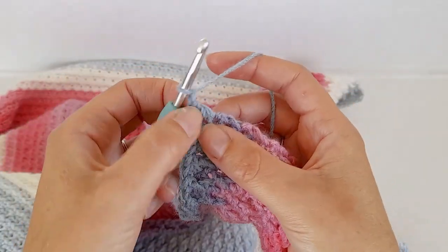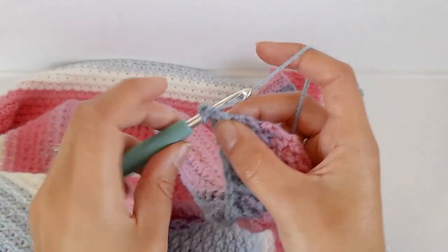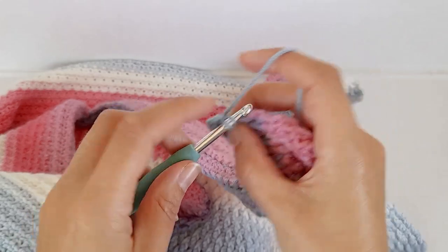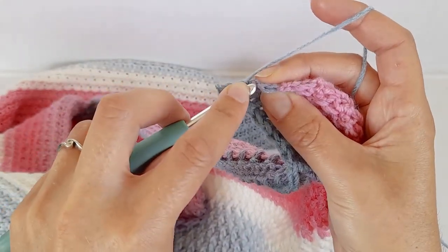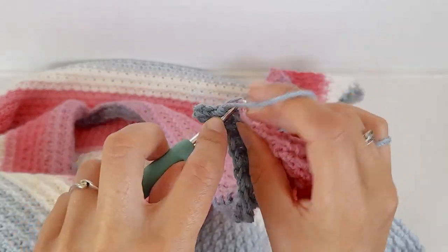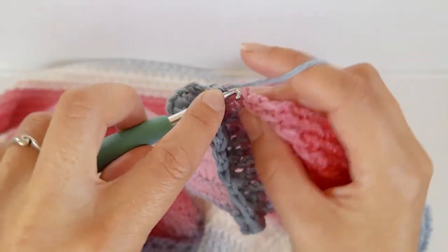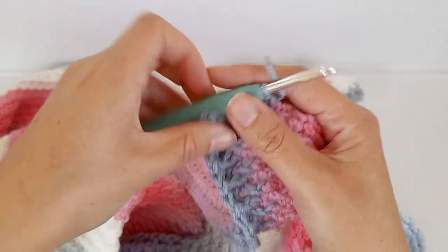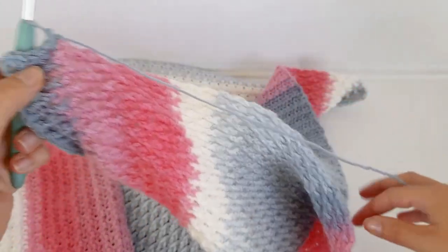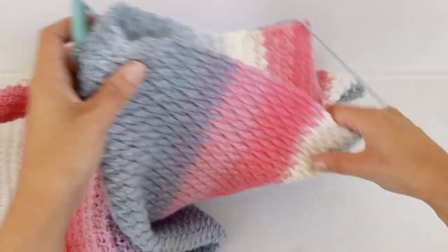Chain one and put two single crochets in this first stitch, then go along and just single crochet along the edge. Make sure you have the same amount of single crochets on this side as the other side. I've put two single crochets in this corner - when I come back to the end I'm going to add another one, then just three single crochets in every other corner.